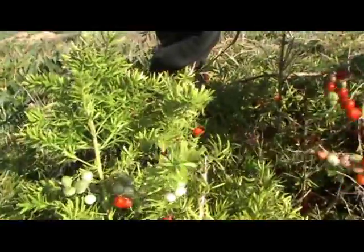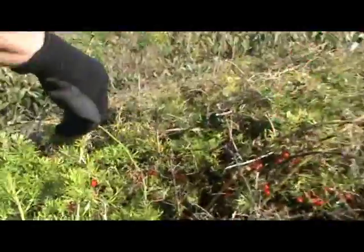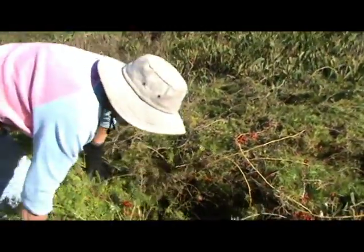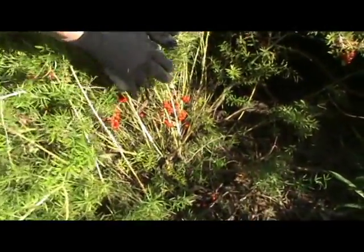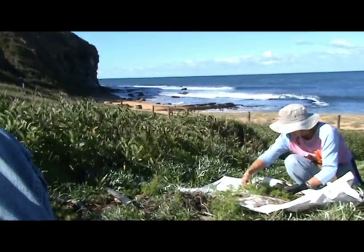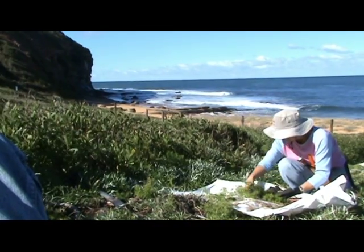The bushes are all tangled up together, so what we have to do is separate them out and find where the root is. And here it is — we have dug out an entire plant to show you what the whole thing looks like.